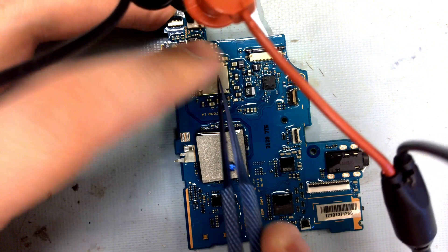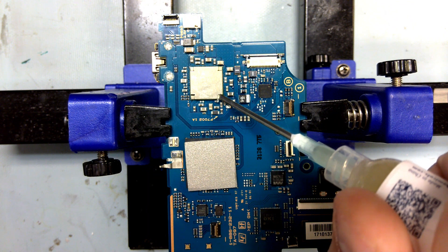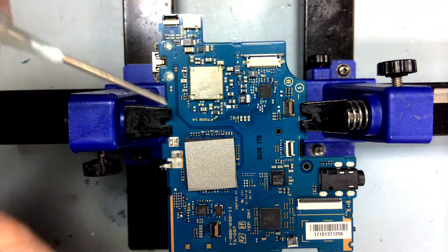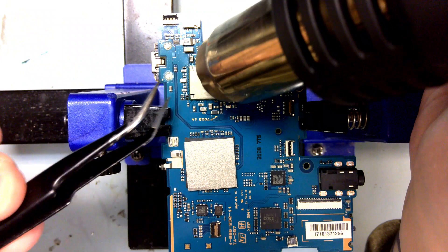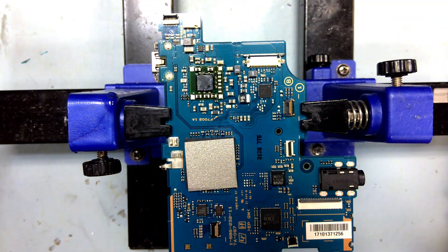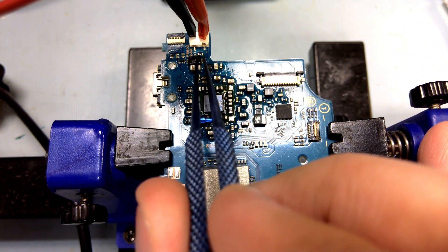And of course, this nemesis of an IC looks like the toasty culprit. I know some components sit underneath, so I'm going to remove this shielding to test them. And of course, it looks like the die itself is the problem.